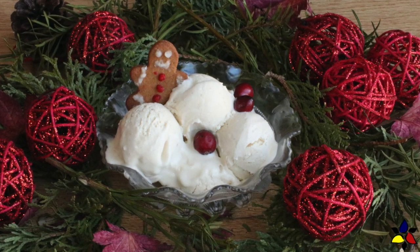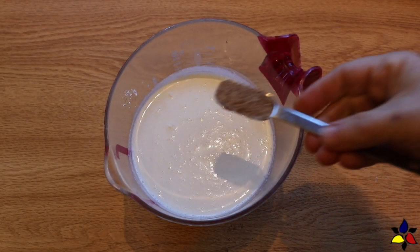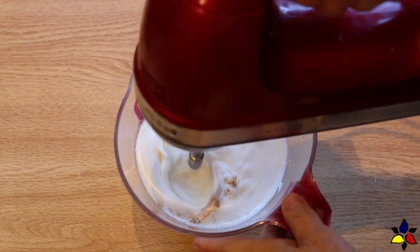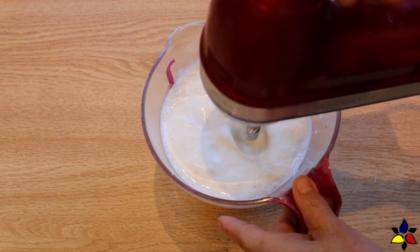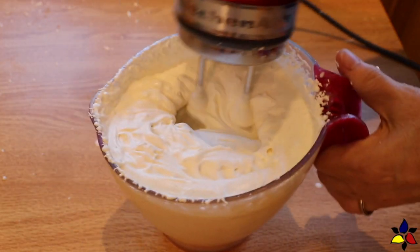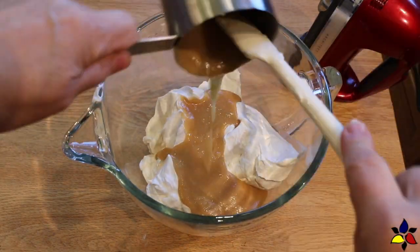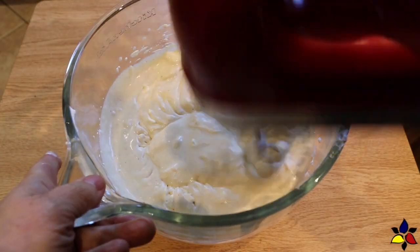Now let's begin version two, the no-machine method. The macronutrients for this recipe are exactly the same. The very first thing you have to do, after making the sweetened condensed milk and having the eggnog on hand, is into a large mixing bowl or your stand mixer bowl — using a whisk attachment — add your heavy whipping cream, nutmeg powder, and vanilla, and whip to a medium stiffness stage. The medium stiffness stage is when the peaks form but flop ever so slightly at the tip. To the whipped cream, add the sweetened condensed milk, eggnog, and then whisk everything together to combine.